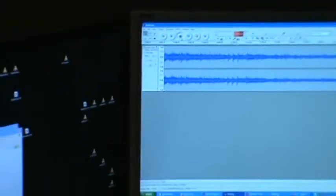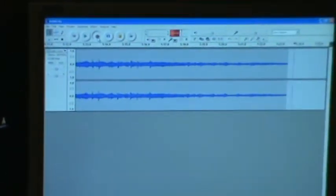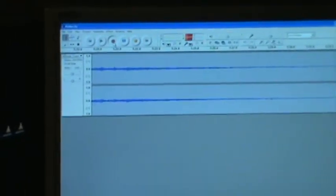I used the Pioneer as a preamp and come out the tape outputs into the computer. I record a side at a time in Audacity — just one big file per side. I go through and clean up any pops and clicks, bring the level up, then export individually as WAV files. Later I'll convert them into MP3s for on-the-go convenience.